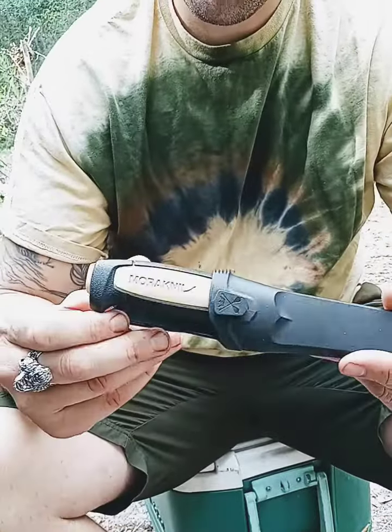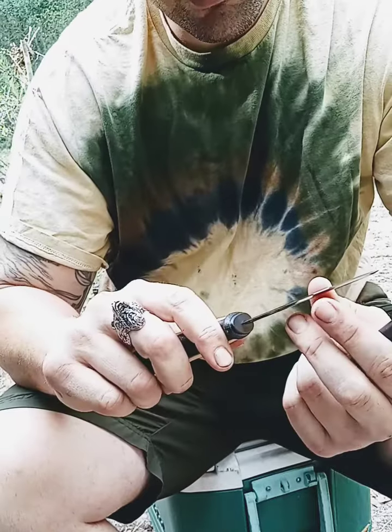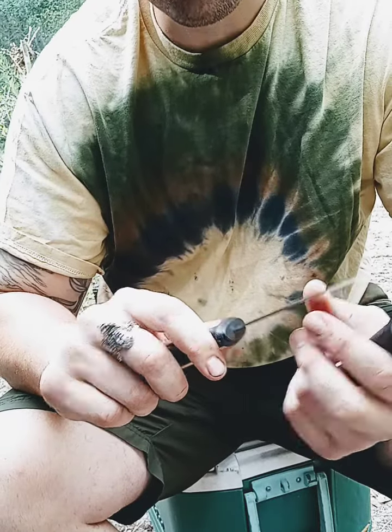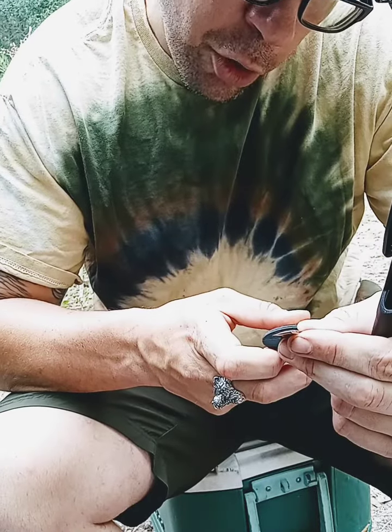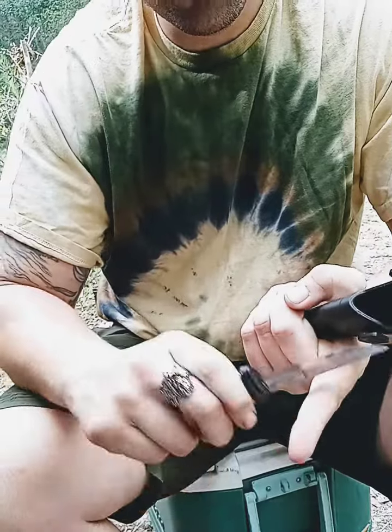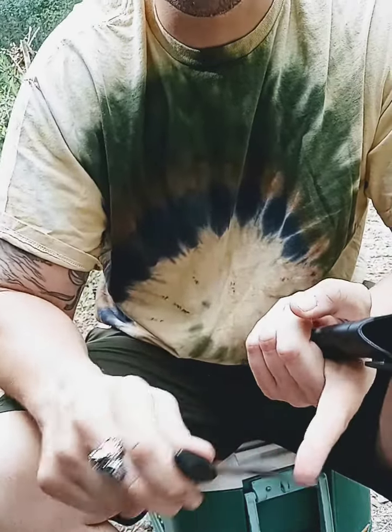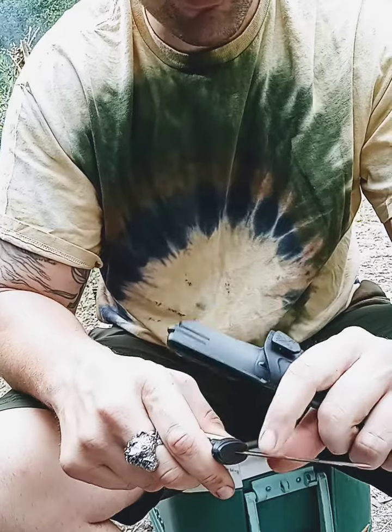Nice sheath. Just under a 4 inch blade. Carbon, made in Sweden. Nice edge there. It'll take a spark from a ferro rod or flint and steel. That would work very well. Very nice and sharp.